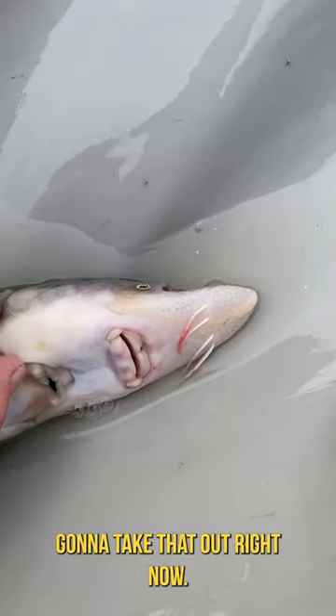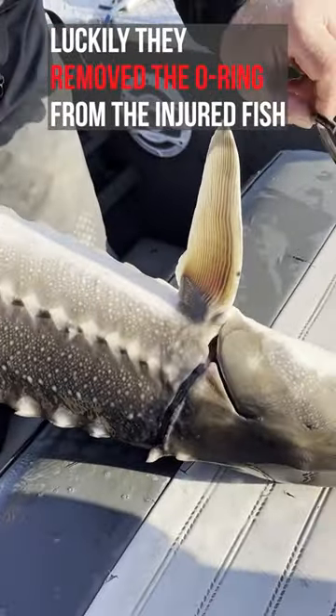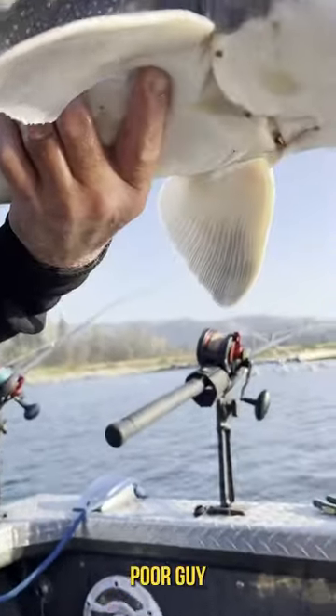Wow. I'm going to take that out right now. What the hell? Poor guy.